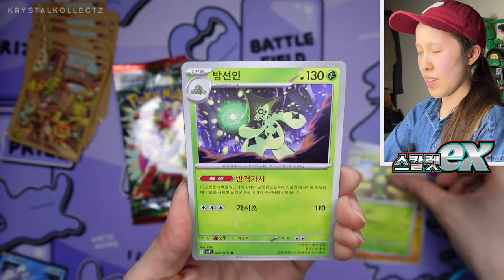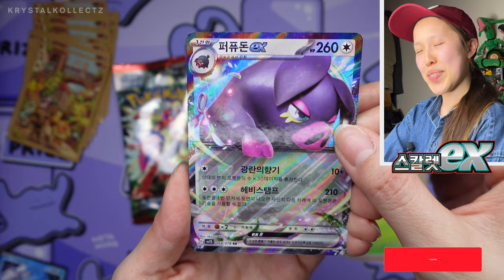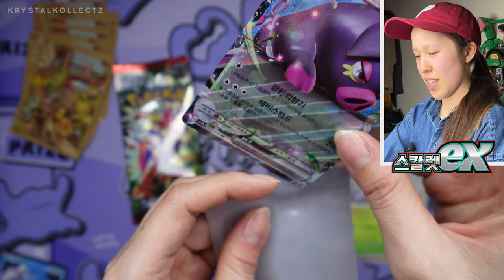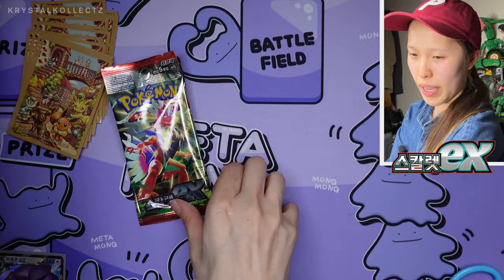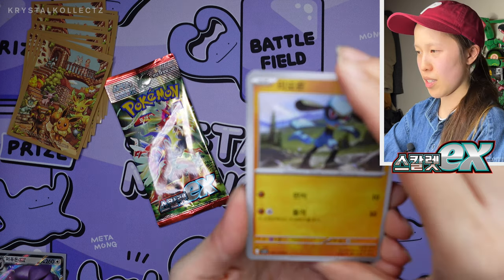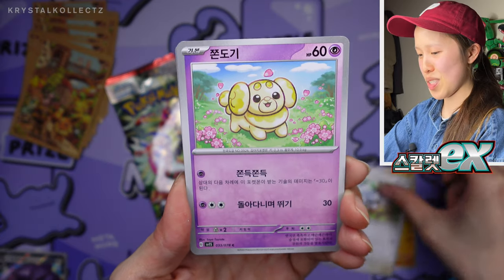We have another EX in the back — Oinkologne. I remember pulling this full art in the Japanese version. I prefer the EX actually — it's quite nice. Sparkle factor: not as nice as the Japanese version, but still a lovely card. Korean cards have come a long way since previous generations, especially since Sun and Moon. We're going to get one of those boxes. Second to last pack, and I don't see any shimmering. Oh no — Fido, Beach, Tatsugiri. Oh no.